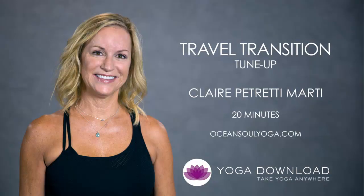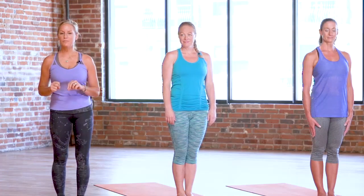Welcome to Yoga Download. I'm Claire Petretti-Marty, and this is Post-Travel Tune-Up. It's for right after you get off your plane, your train, or your automobile, and you feel all stiff and tight. I've got Melissa and Carrie with me today, who will be modeling the postures. Let's go ahead and get started.